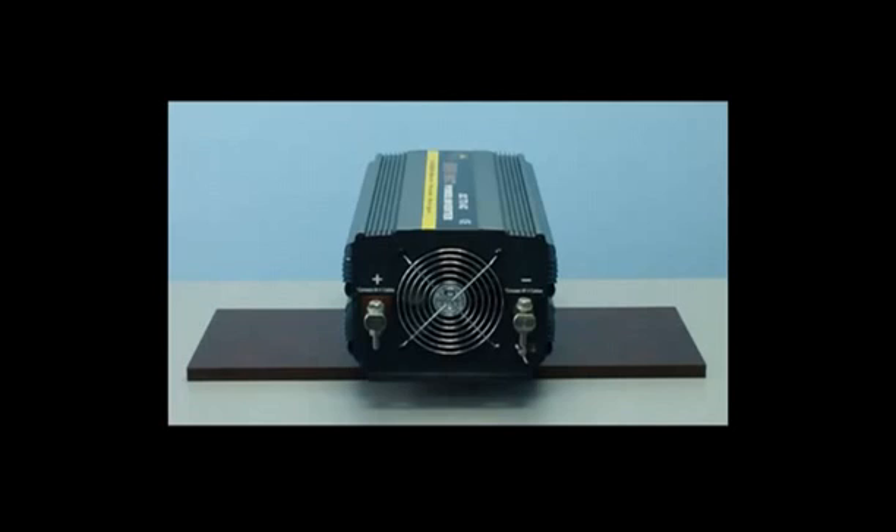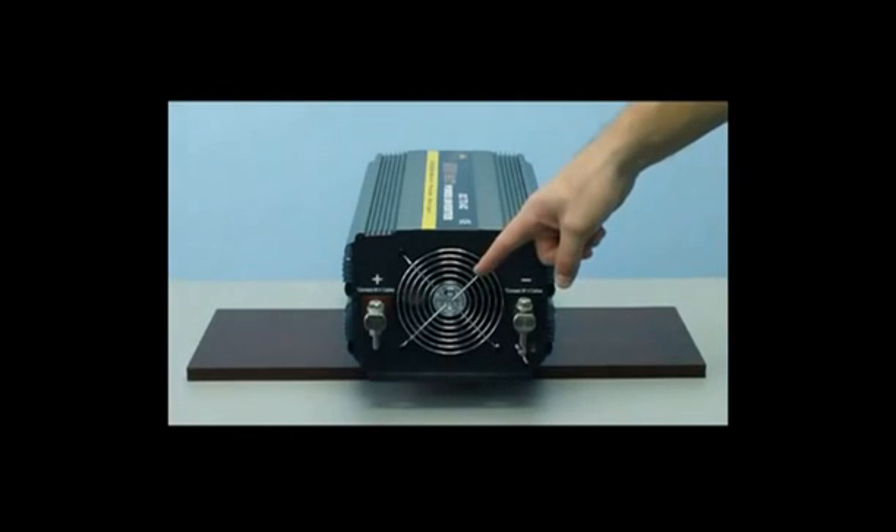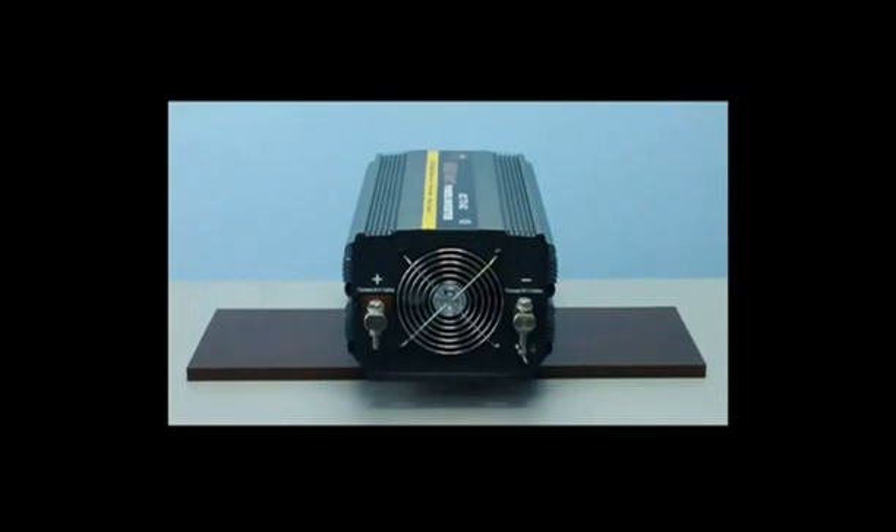This unit also features thermal cooling fans. As you can see on the back of the inverter, there is a large thermal cooling fan. This fan is thermally based and will only come on when required.